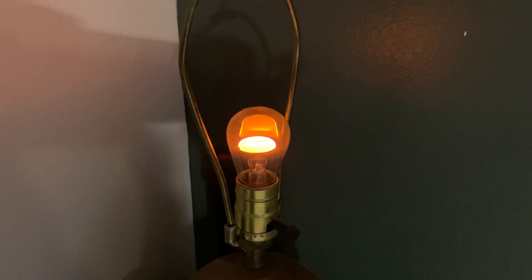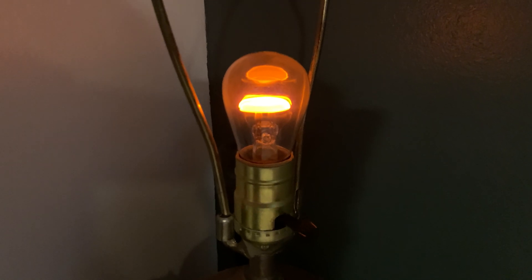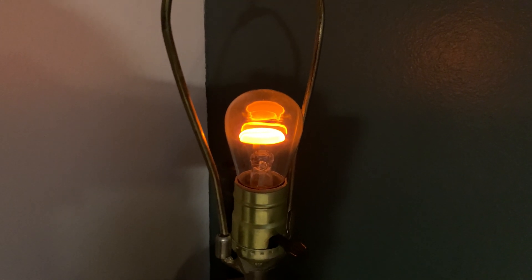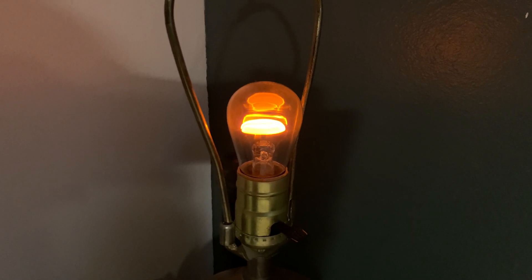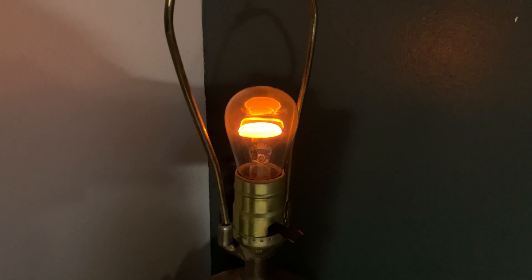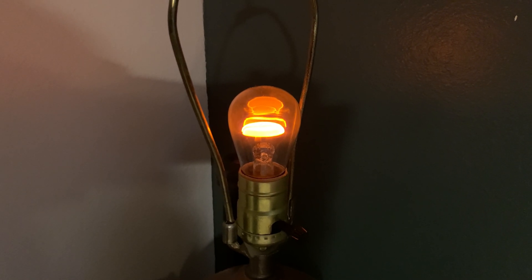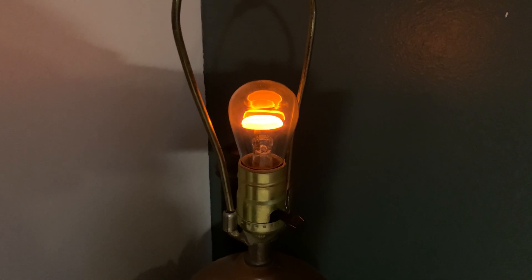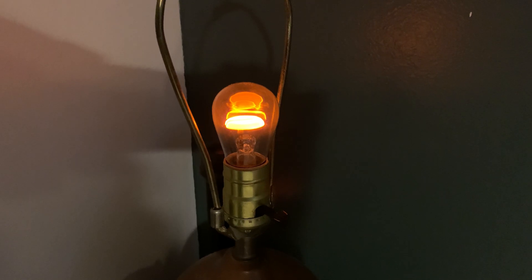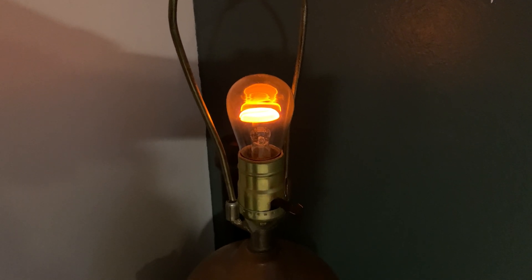These will last for thousands of hours, which basically means you could leave this bulb on for a year, two years at a time, 24-7, and it should last that entire time. Now I don't know really what the age or the years have done to the stability of this bulb, but it's probably 80 or 90 years old at this point. As far as I'm aware, it was never used before I got it. But in any case, it's very cool.